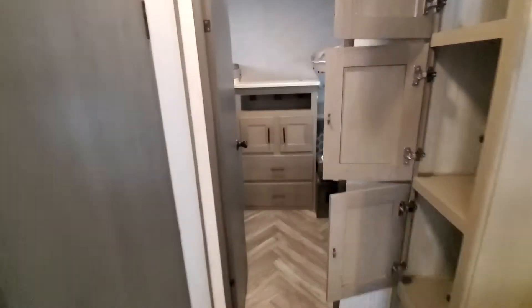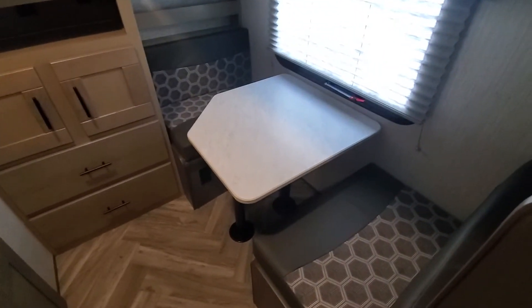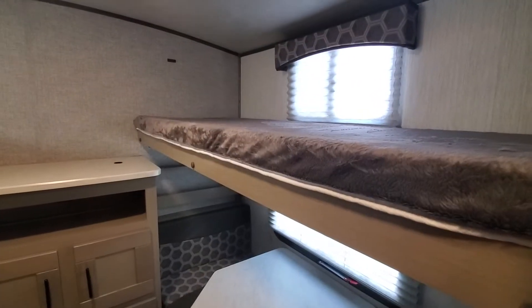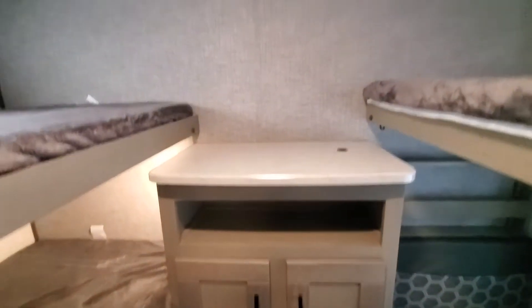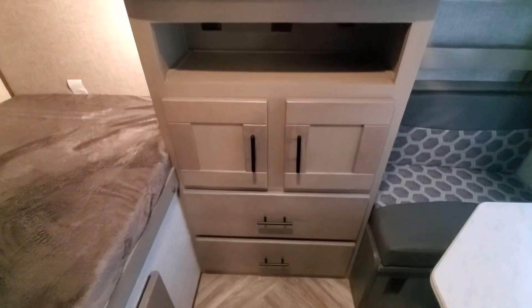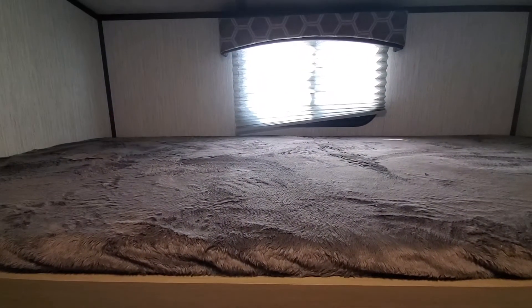And then at the very back of this unit, you've got your bunk room. It's a little unique bunk room — it's got a table in the back for the kids that also folds down into a bed. You've got your bunk above, your entertainment area if you want to put a TV in there with storage drawers, and on this side you've got a double bunk over double.